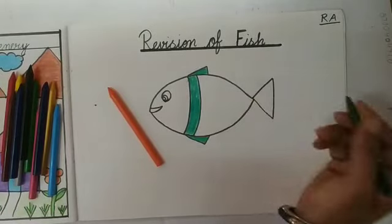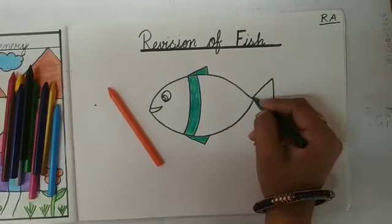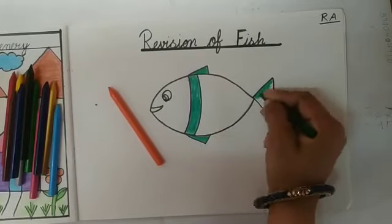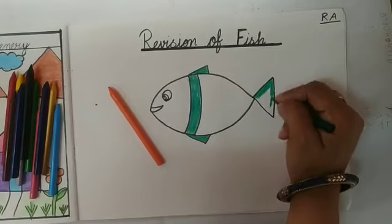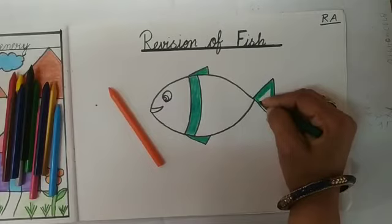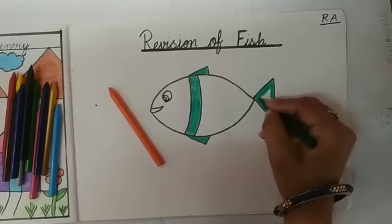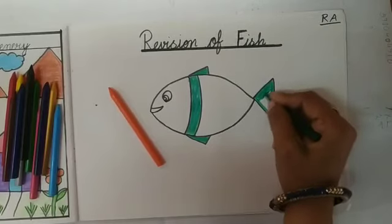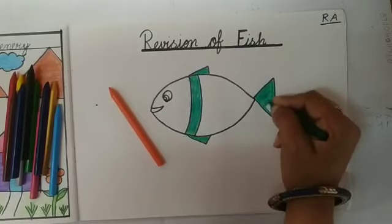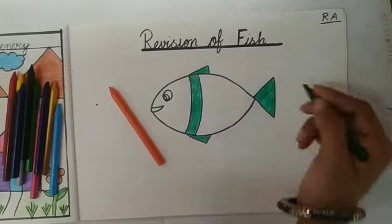Like this. And kids, maam green color fish ke tail mein bhi fill karengi. Like this. Maam ne tail mein kaunsa color fill kia? Green color. Maam ko apni fish ko bahut hi sundar sa banana hai. Is liye maam ne do color choose kiye hain. Aap bhi kids apni choice ki fish bana sakti ho, us mein koi bhi color choose karein.